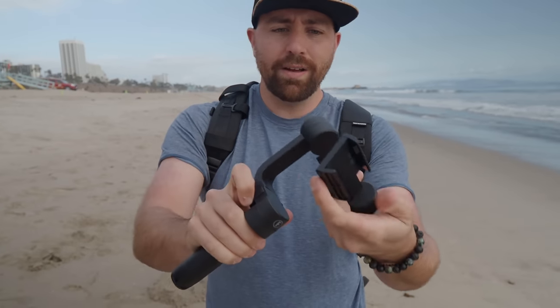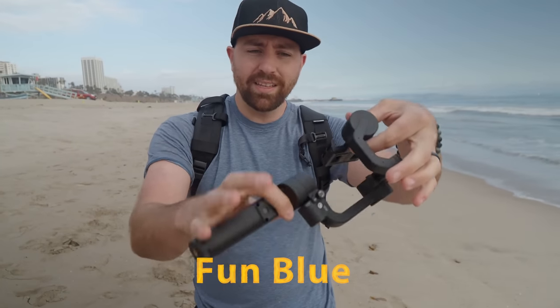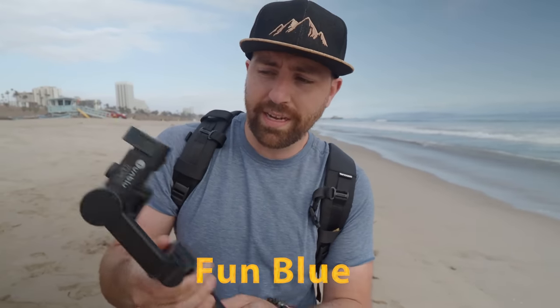The next gimbal is a tiny foldable one — it was a crowdfunded gimbal supposed to be pocket-sized so you can stick it in your pocket. It folds up nice and small. You can clip out the handle, fold it out — it's called Funblue. Out of all these, this one feels the most cheaply made. It just feels like a hunk of plastic, and not a good hunk of plastic either — but let's test it and see how good the footage is.